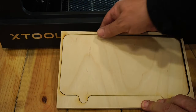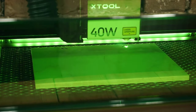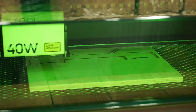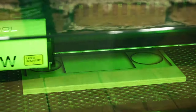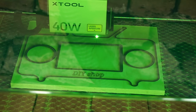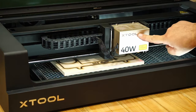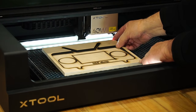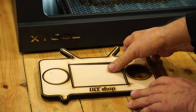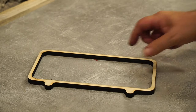This is the back piece. This is the front panel piece — here we also have an engraving that we will fill with epoxy later. These are all the plywood pieces.